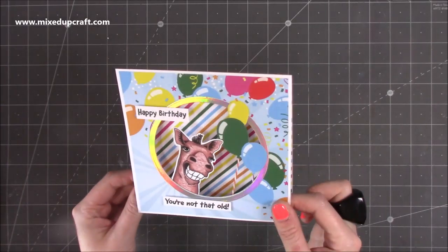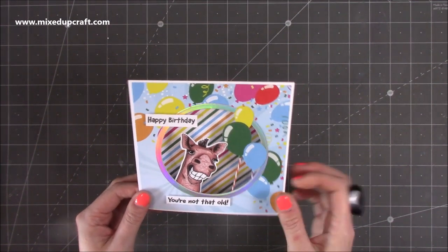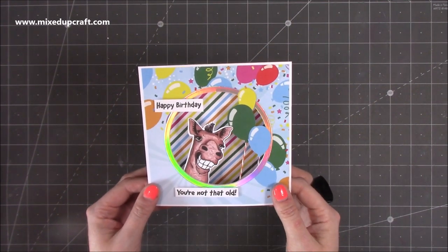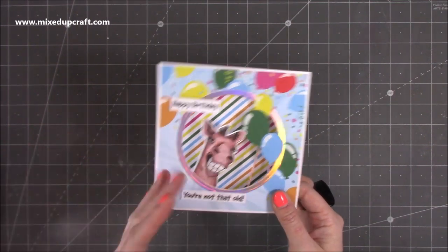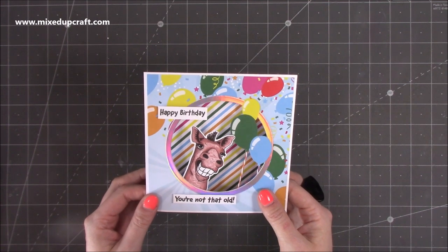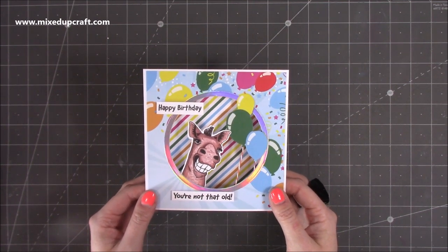There is the finished card! I think it looks great — it's just so much fun, simple to do but really effective with those papers. Just by fussy cutting the balloons and adding that horse face, it really comes together. I hope it's inspired you to use stamps, dies, and papers in a different way. All the links to everything I've used will be shared in the description box below, and I'll be back very soon with another tutorial. Bye!